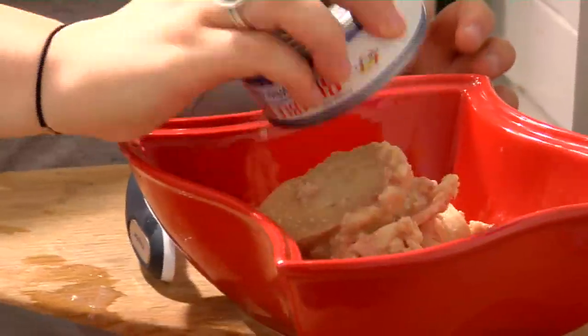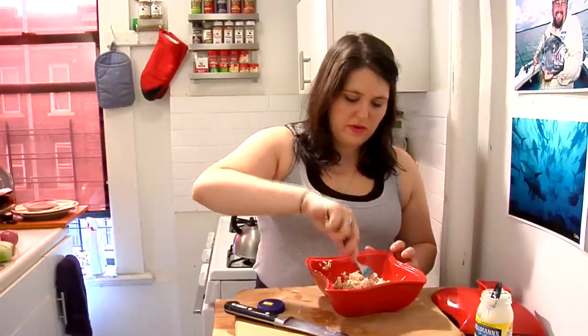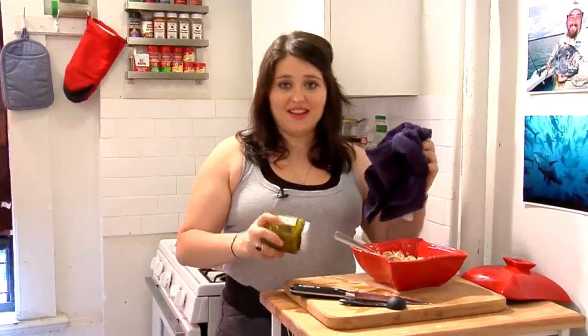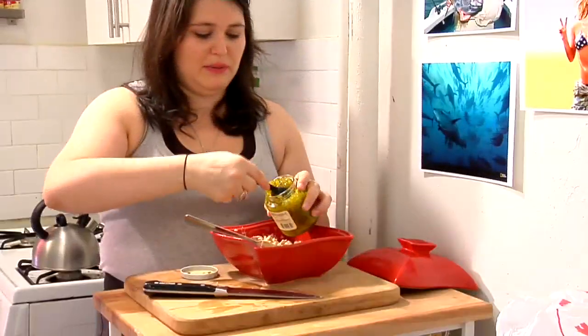Kind of just break up these chunks here. Add a tablespoon of mayo, about a tablespoon of Dijon mustard. Now, I like my tuna to be sweet. You can find this sweet relish stuff in the same section of the grocery store as the pickles. This is a very scientific method to opening jars. I did it. A tablespoon.